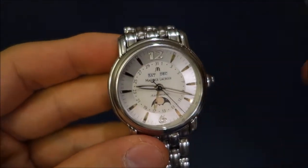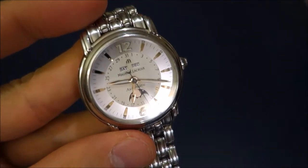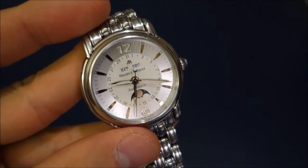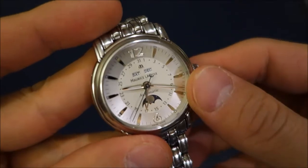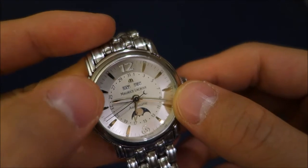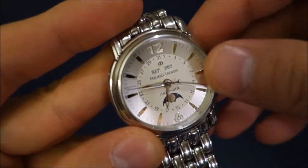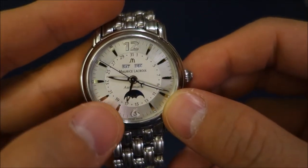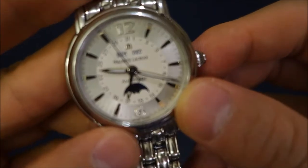The movement is the Maurice Lacroix calibre ML37. This isn't an in-house movement — it's based on the ETA 2824-2, and there's an add-on module that provides the complications: the day, the date, and the moon phase.